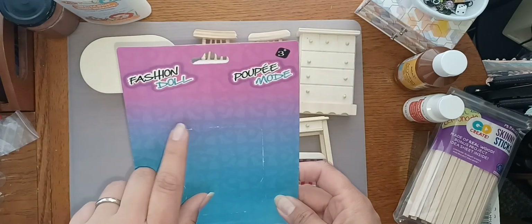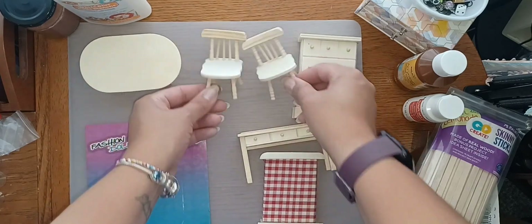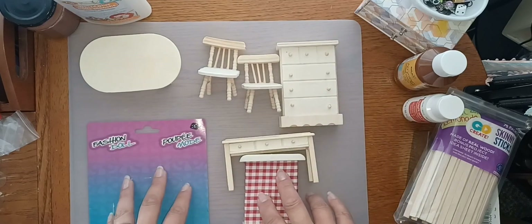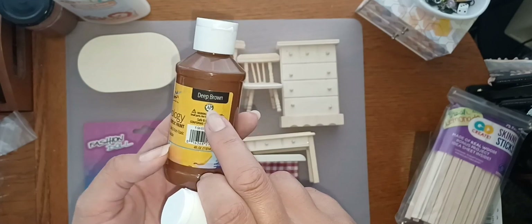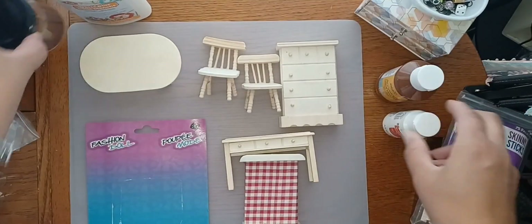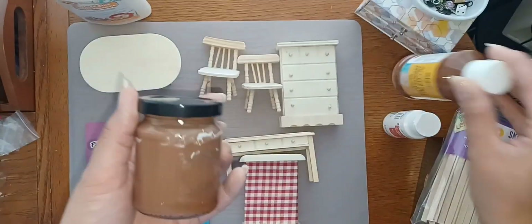I'm going to be using these Dollar Tree dollhouse wood pieces. These chairs and pieces aren't the best, but they work out great. You can always take them apart and re-glue them back together. I'm going to be using this deep brown paint from the Dollar Tree and some white paint to make a gingerbread color. This is what I use all the time.